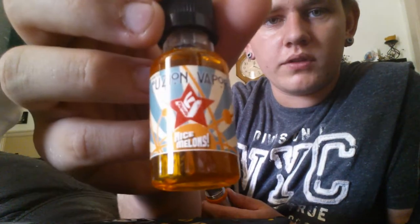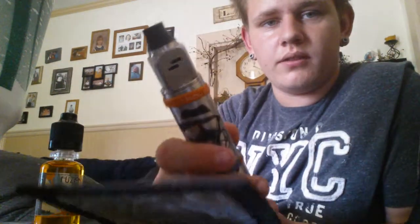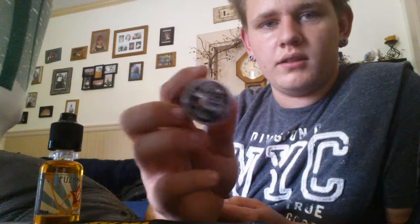Today I'm making a video — an eJuice Review on Fusion Vapor Nice Melons, 12mg nicotine. I have it in my Addy3 on my Hades mod.